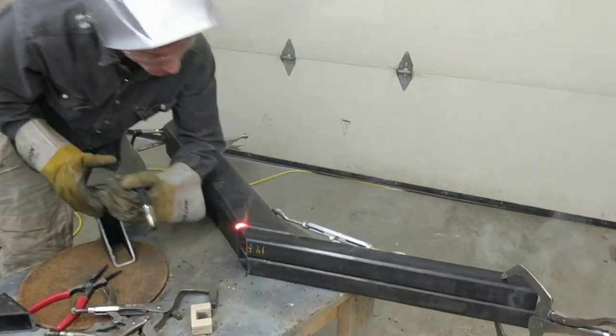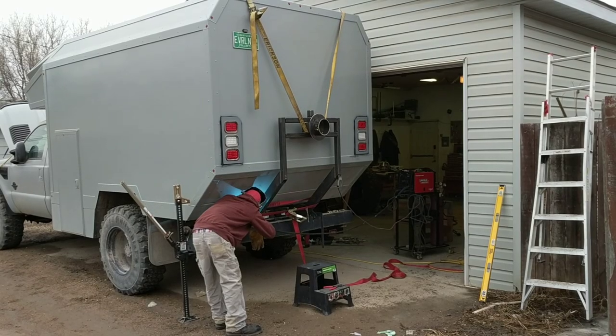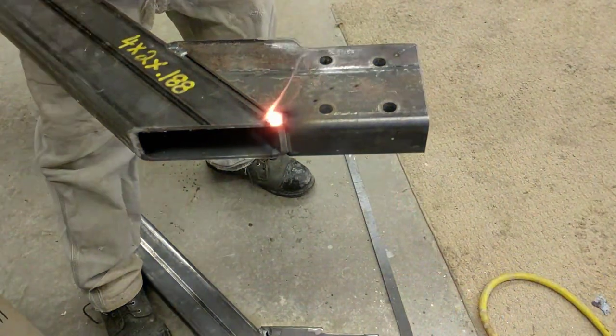We bolted the mounts right to the frame of the truck so that any misalignment could be taken up right at those final welds. We tack welded that in place, then brought it back inside and finished out all the welds.